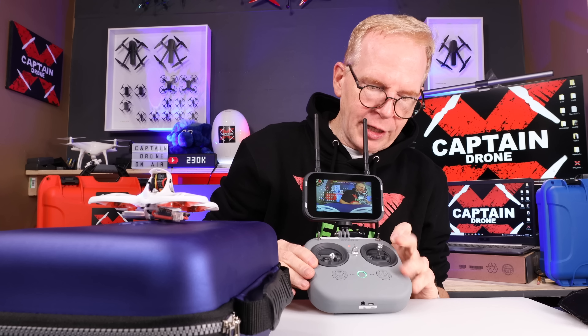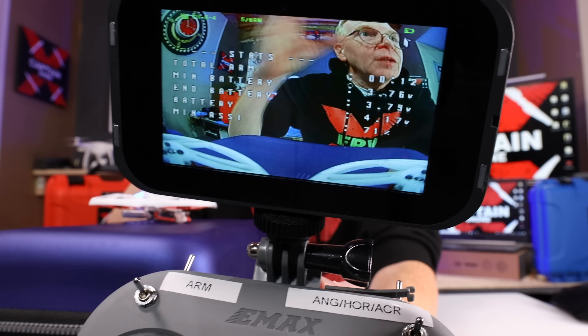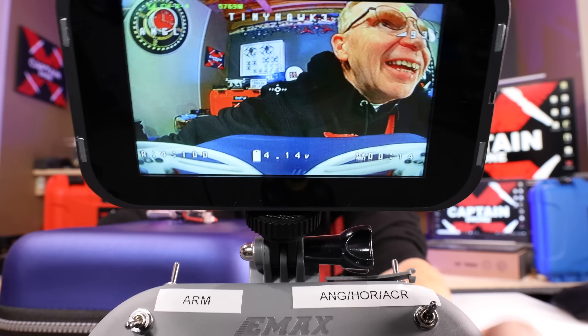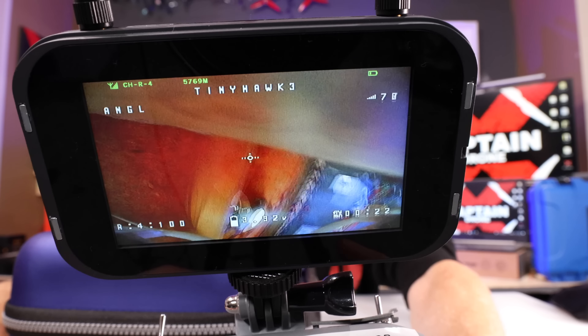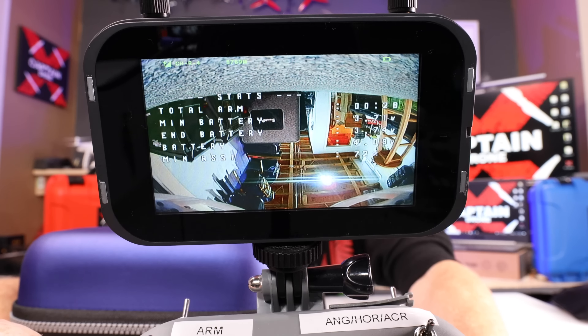Let me hold it closer this time and just send it up — I'll let it crash. I'm not worried about this thing crashing because it's designed for that. Going up in the air — trying not to get hit in the head! There she goes — I'm stuck to the ceiling! I'll hit the arm switch and she fell to the ground. This thing is really durable, made for beginners, and you can have a lot of fun with it.